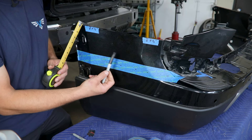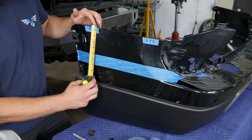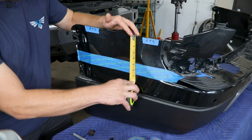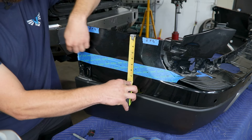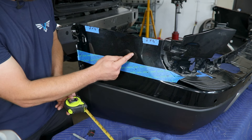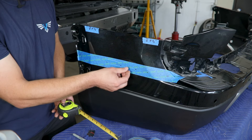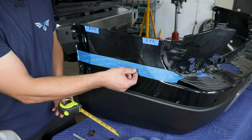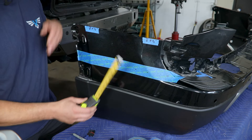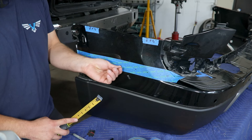If you've got a brighter color just go ahead and mark right on your paint. Do that in multiple locations across here, and keep in mind that the five and a half inch mark when you trim this out is intended to leave you approximately a three-eighths inch gap between the fascia and the new bumper once installed. If you'd like that to be a little tighter you can always adjust that measurement and leave a little extra material to trim to fit toward the end. Five and a half inches is our recommendation, leaving about a three-eighths inch gap.